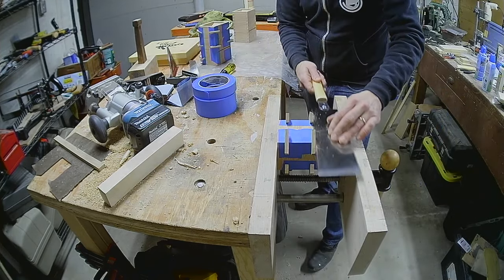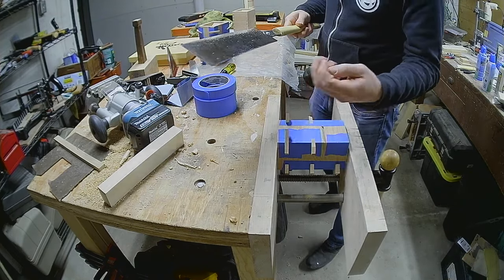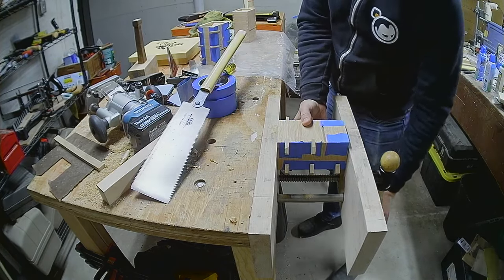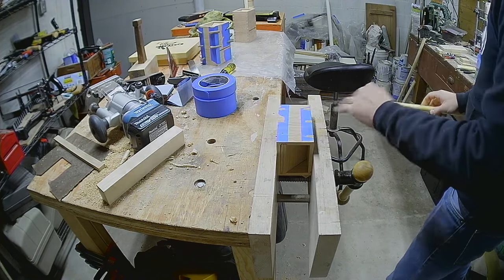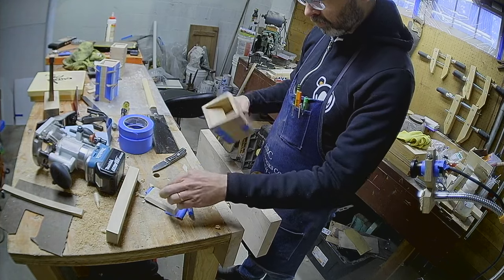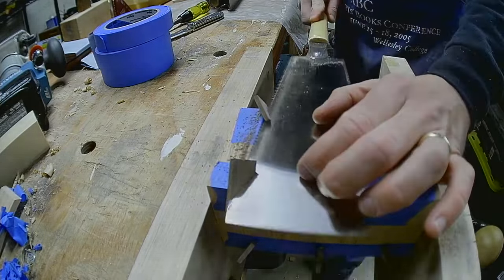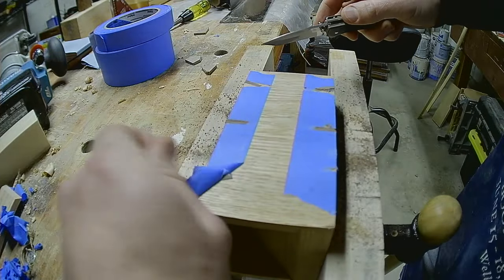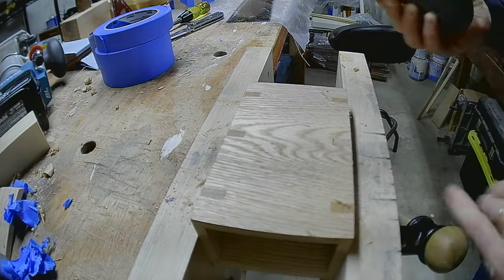Once the glue is dried, I can cut off the excess spline material. This fine-toothed pull saw made this a breeze. I left the tape on while adding the splines to give the miters some extra support — it worked, the miters didn't break, but it was a pain to remove afterward. The tape also kept the saw above the surface of the tower, so some planing was also necessary.